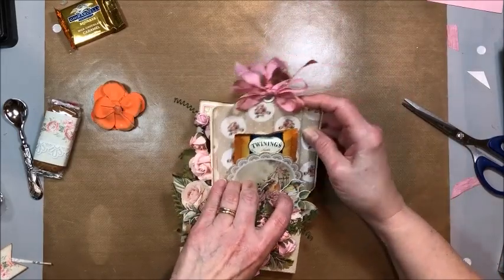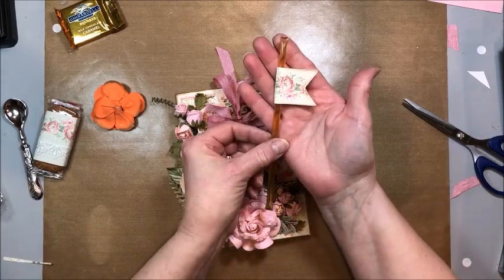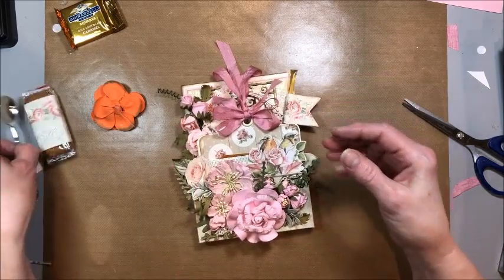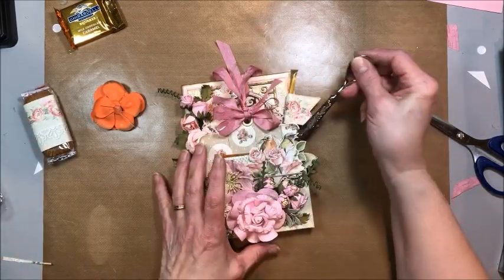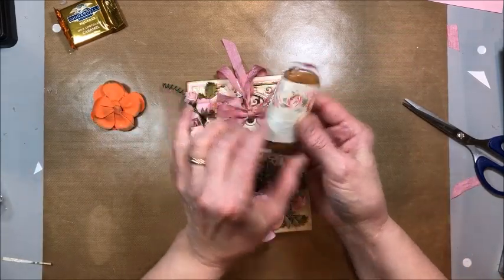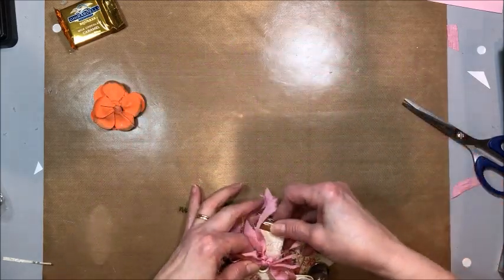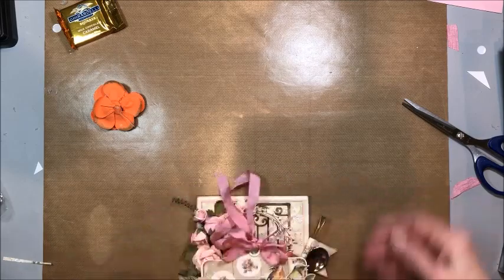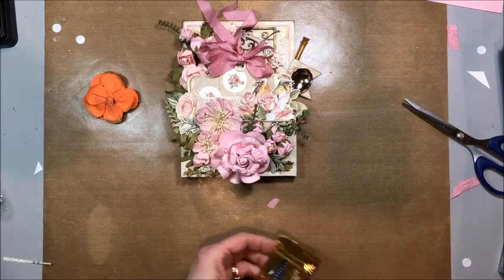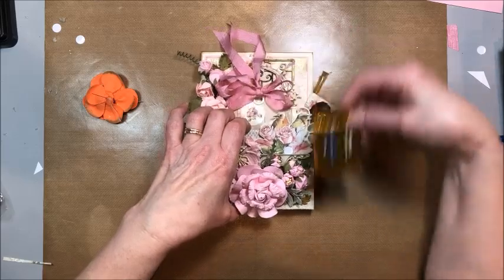This is going to go right down into our pocket just like that. Then a honey stick that I decorated with a little piece of the designer paper to sit back in behind. A beautiful little vintage demitasse spoon to tuck in there as well. And then I took a little individually wrapped cookie, dressed it up with the designer paper, and this is going to fit right behind. Then our chocolate — maybe I'll just wrap this with designer paper too and tuck that back in, because I think the pocket might be full.